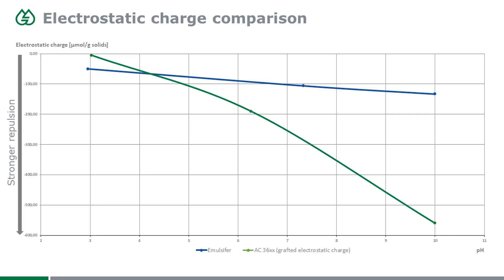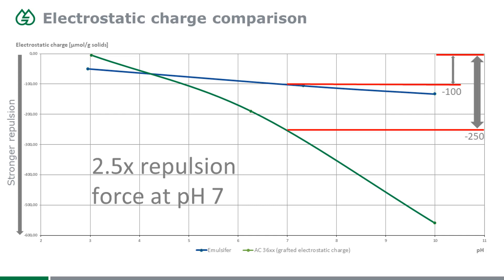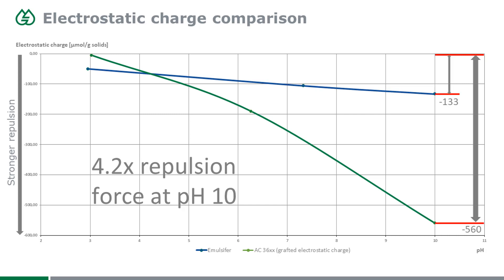Comparing that to the 3600 series, you see a lot more charge, even at higher pH values. At pH 7, which is the minimum for waterborne acrylic dispersions typically, we get about 2.5 times more repulsion force between the particles. And at the highest pH of 10, we get even 4.2 times the repulsion force of a regular emulsifier-stabilized system.